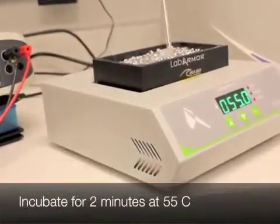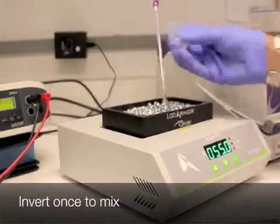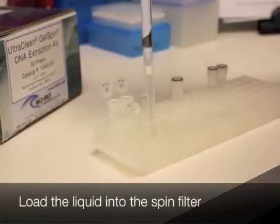Incubate for two minutes or until gel is melted at 55 degrees Celsius. Invert once to mix. Load the liquid into the spin filter.